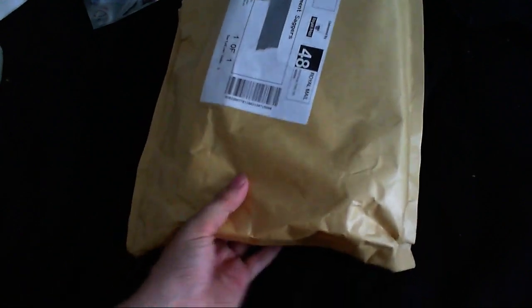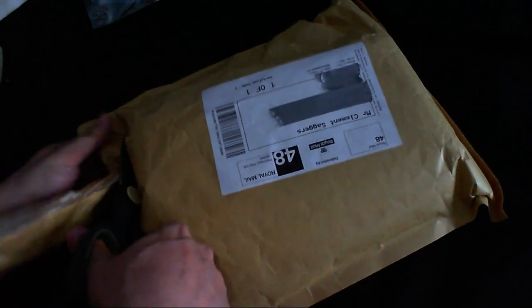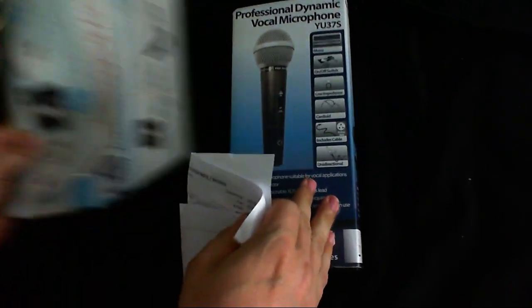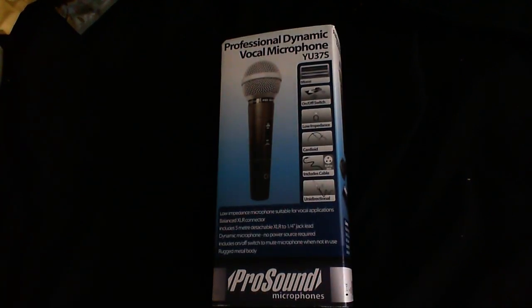So that's all that stuff. What's in this big bag? It's got a fair bit of weight to it, so there must be something good. This is just going to be uploaded straight to YouTube with no editing, so if the style looks a bit weird, that's why. We have... a professional dynamic microphone, which is going to be really good for my reel-to-reel tape recorders, because for some reason they do not like recording from electric condenser microphones.